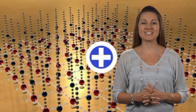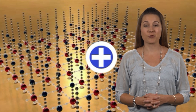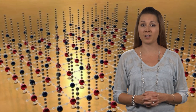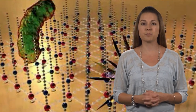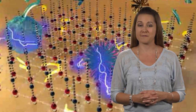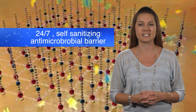Now for the industry-changing science behind Micro Repel. Our environmentally friendly microbe repel system forms a colorless, odorless, positively charged polymer, which conveniently bonds to the treated surface. You can think of it as a layer of electronically charged swords. When a germ comes into contact with the treated surface, the sword punctures the cell membrane and the charge shocks the cell. Since nothing is lost in transfer to the now dead microbe, the microbe repel system is always ready for the next germ to contact it, therefore creating an active 24-7 self-sanitizing antimicrobial barrier for all the areas treated inside the RV.